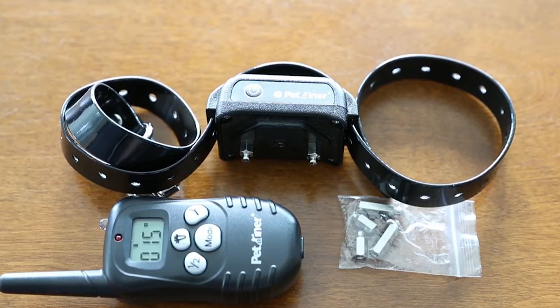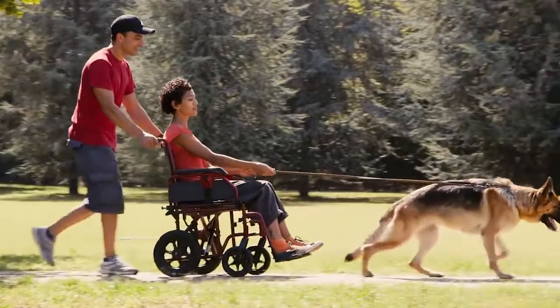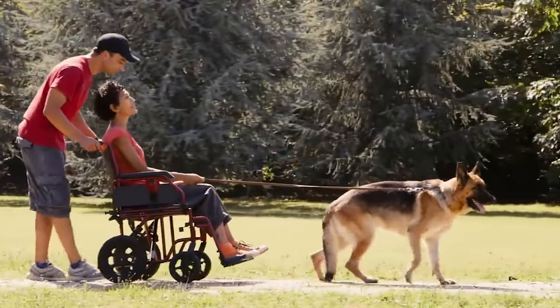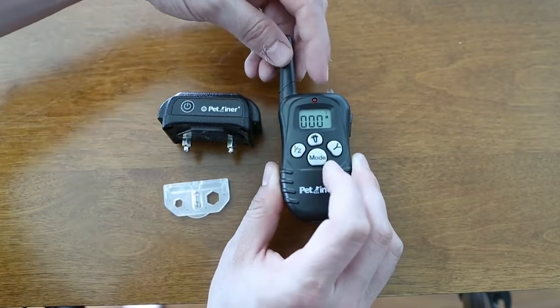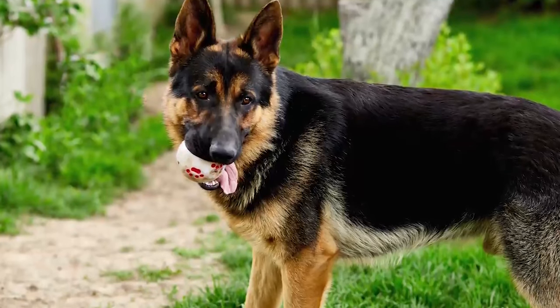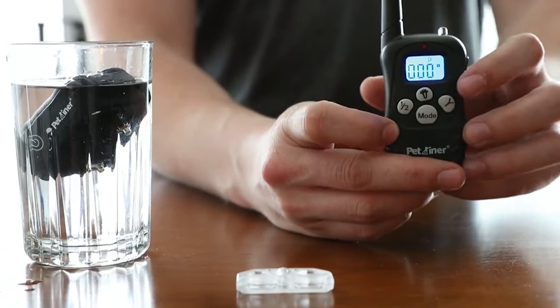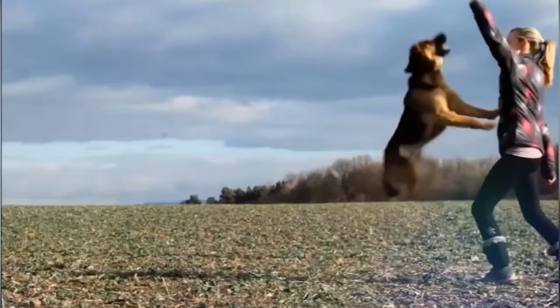You will need to take some time to familiarize yourself with the available functions of the Garmin Sport Pro. The battery on this shock collar is extremely long-lasting, with customers saying they can use it for over three weeks for an hour or two a day before needing to charge it. Not only that, but it is durable and reliable, so you don't have to worry about it falling off while you're out on a walk with your pooch.